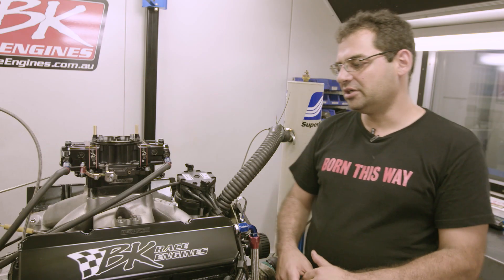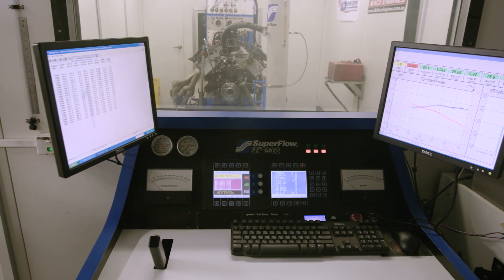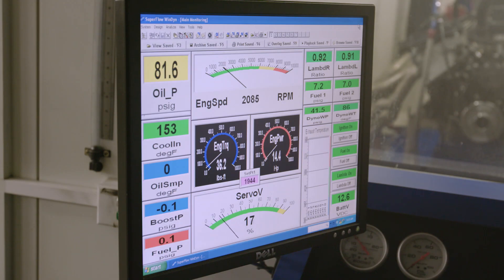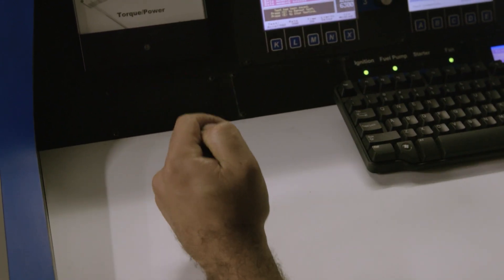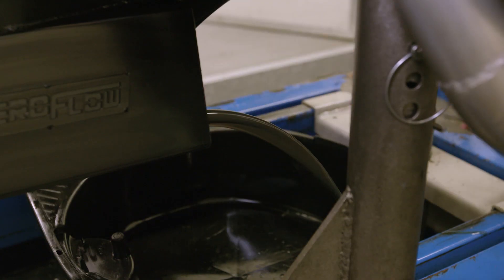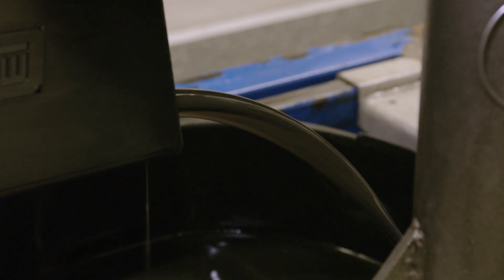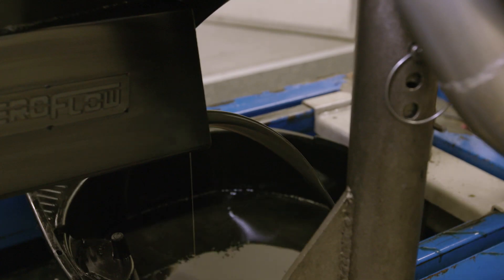The engine's been broken in on the dyno itself — a controlled environment with water temp and all channels logged so we can check all the sensors as the engine's breaking in. It controls the cycling of the engine, allows the rings to settle, and gives us the opportunity to break the camshaft in, making sure the engine is right to go when we're ready to put some power runs on it. With the run-in process completed, the oil was drained from the engine and a sample sent away to the lab for testing. The oil testing will, over time, help give an insight into the performance and durability of the oil and provide a health check on the engine.